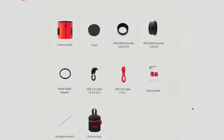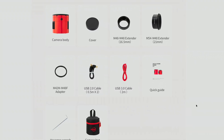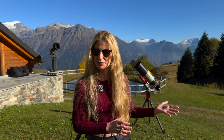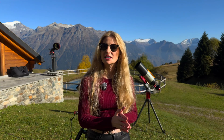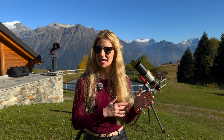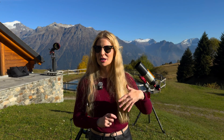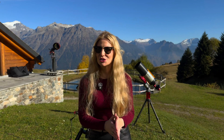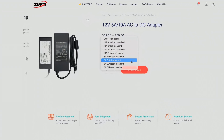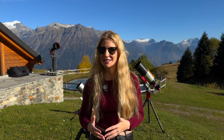In the box you get the usual ZWO setup: a tilt plate already installed on the camera, a small hex wrench for adjustments, an M42 to M48 adapter ring, a red USB 3.0 cable, two short USB 2.0 cables, and two spacers that bring the optical train out to the standard 55 millimeters of back focus. What is not included, however, is the power supply. If you're in the ZWO ecosystem you can power the camera from the ASI Air's DC outputs, or ZWO sells 12V adapters separately, but many users will power it from a PC or power box instead.